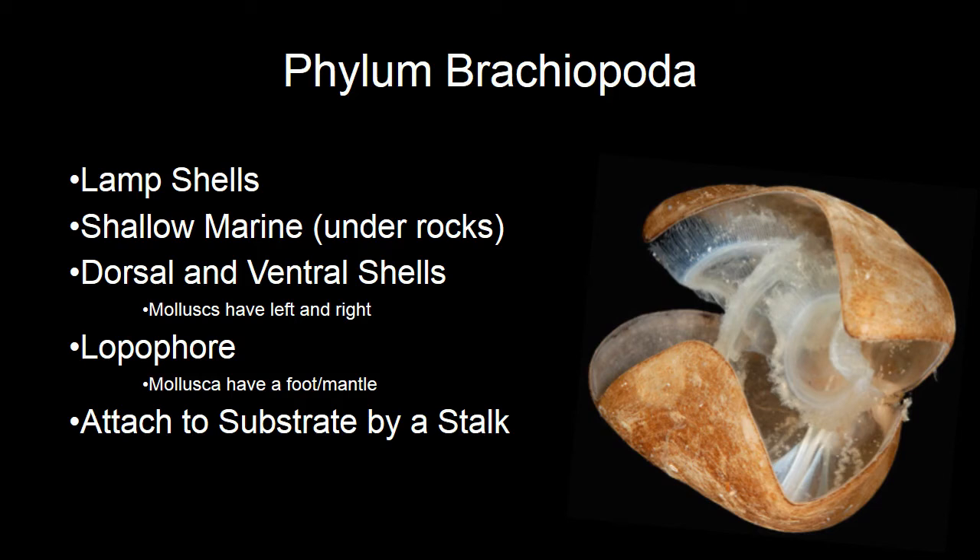This brings us to Phylum Brachiopoda — these are your lamp shells. Try not to confuse them with your mollusks. Brachiopods have dorsal-ventral shells, meaning they open up and down instead of lateral or left-to-right shells like mollusks do. They also contain a lophophore instead of a foot and mantle like mollusks. They attach to the substrate via stalks, and you can see here the lophophore inside this lamp shell.